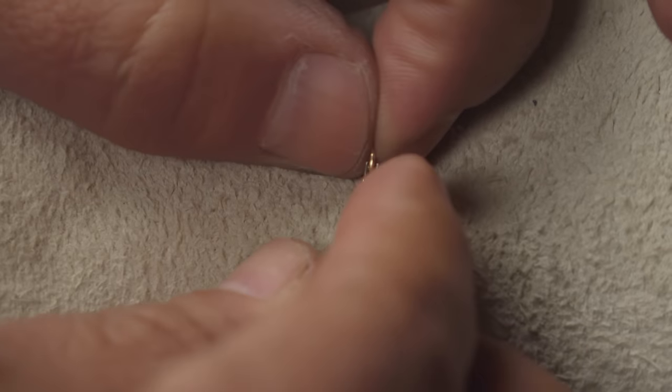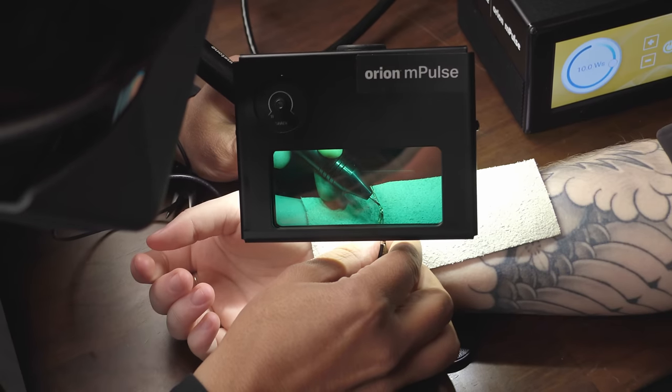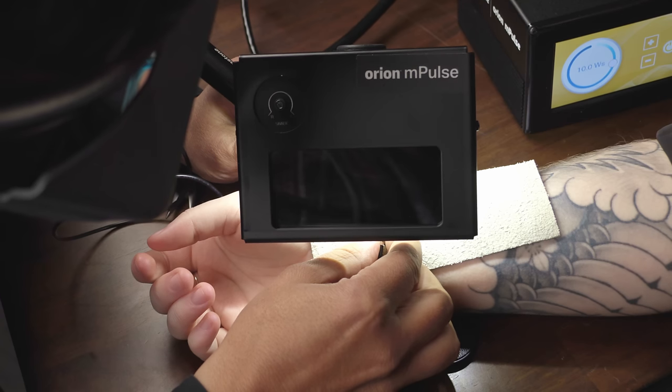Because gold fill has a brass core, the weld is prone to brittleness and can fail. Keep in mind that even though gold fill can be used, due to the nature of the product, the gold will come off with constant wear and expose the brass core.